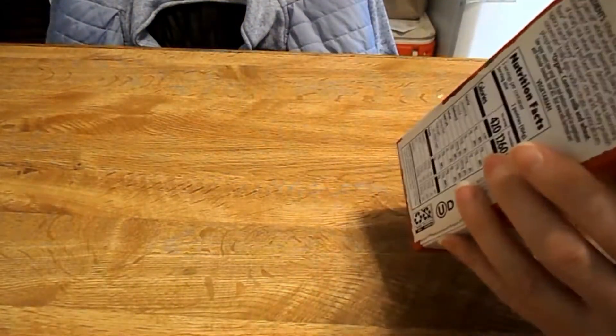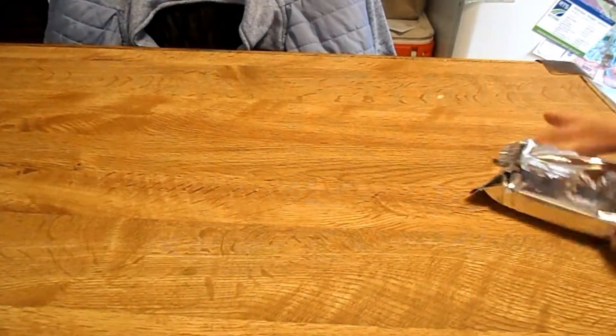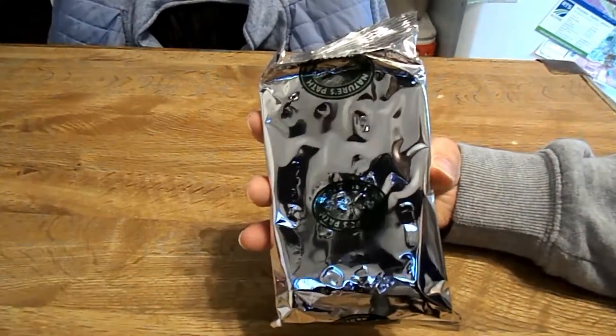You get three pouches. Here's the packaging — it's silver and it's got their logo on it.